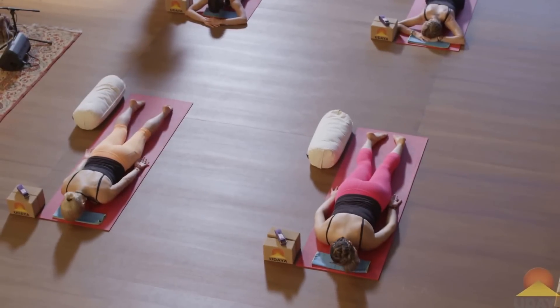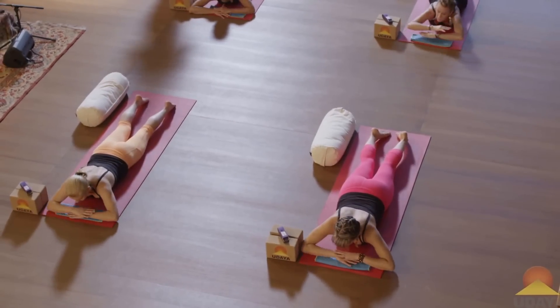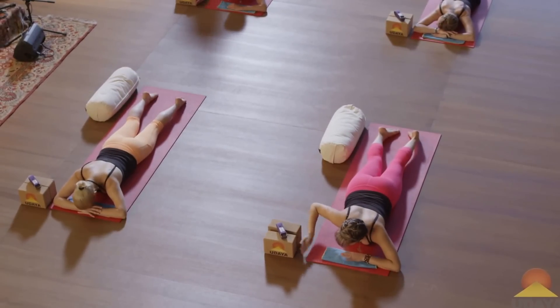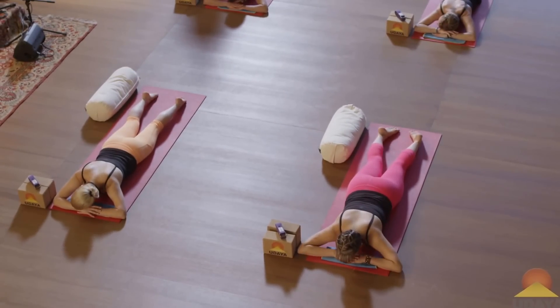Make a pillow with your hands, so you can cross your forearms or cross your hands. You can turn your head either to one direction or the other, or you can have your forehead down — whatever's more comfortable.